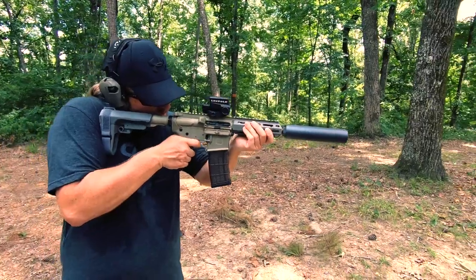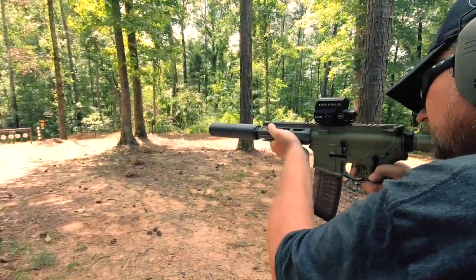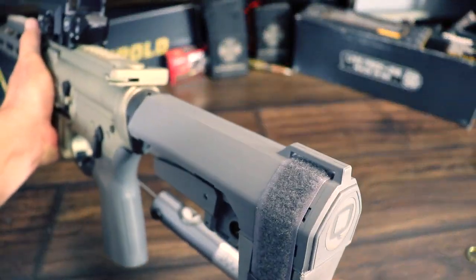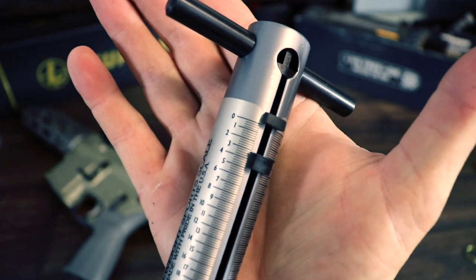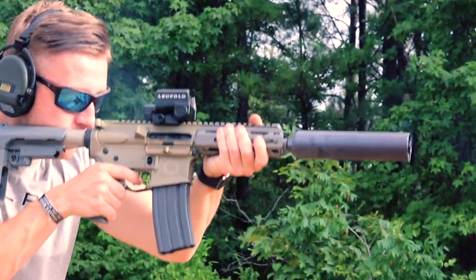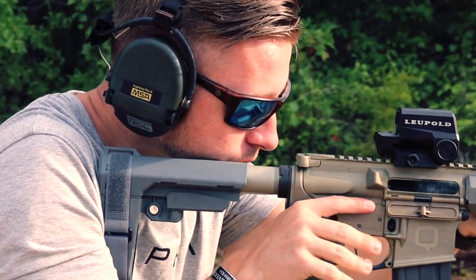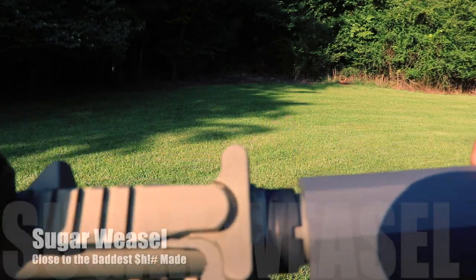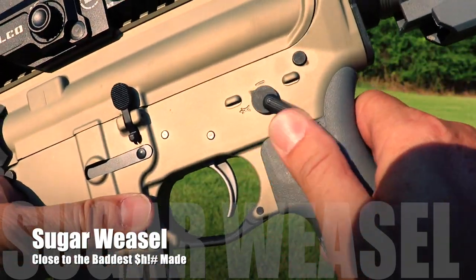The next difference is the trigger. The Honey Badger currently ships with a two-stage Geissele trigger, while the Sugar Weasel has a mil-spec style single-stage trigger. Don't feel shortchanged though — the Sugar Weasel's trigger is very smooth, very good, and surprisingly light at about three and a half to four pounds on my scale. I was worried the trigger would be bad, but it's actually very good, and if I end up keeping this gun I'd leave the trigger alone. It's more than sufficient and far better than most of the competition. The Honey Badger also has a Radiant charging handle and Radiant ambi selectors, while the Sugar Weasel's controls are mil-spec, though the charging handle is clear anodized to match the rest of the color scheme.